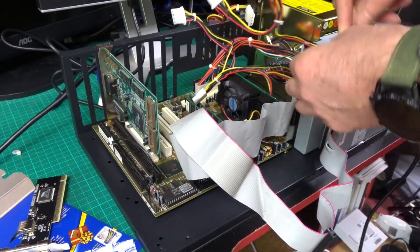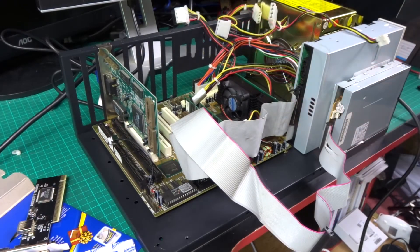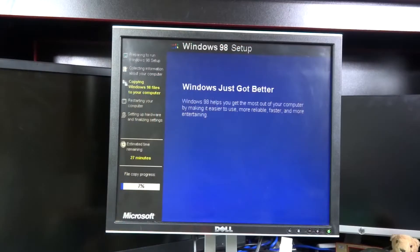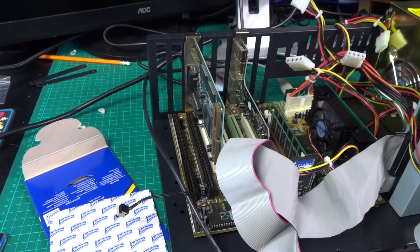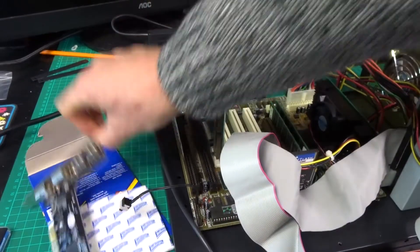Now that the drives are in place we can get them cabled in. For most of the testing I'm going to be doing here, Windows 98 is going to be the weapon of choice, covering real DOS and Windows 3D stuff as well. For the hard drive there's an IDE compact flash adapter which will allow me to keep reloading the image over the top, so I don't have to wipe drivers every time a new piece of kit arrives.